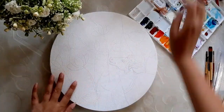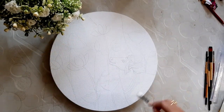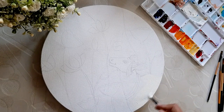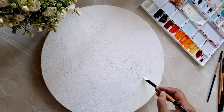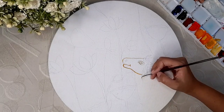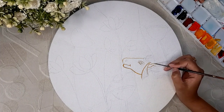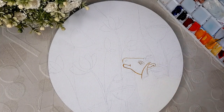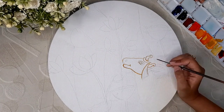Our drawing is completed. Now I am using off-white color here. In white, I have mixed a little yellow color to make off-white. In the traditional art form of Pichwai, the same color is used. I have also used that color here. Now I have a little outline in yellow color because it has a very important role in detailing.